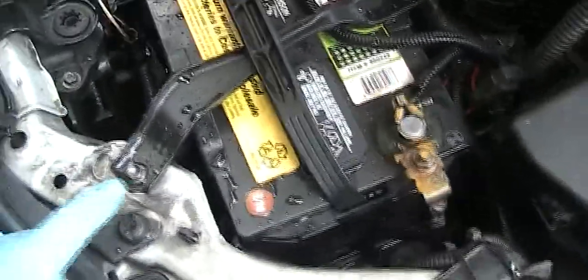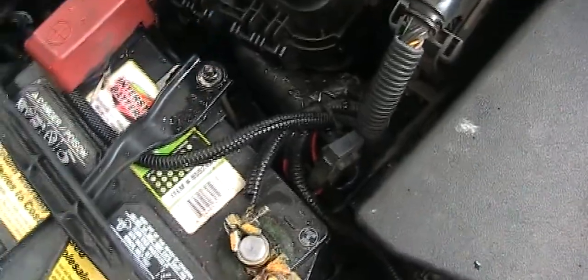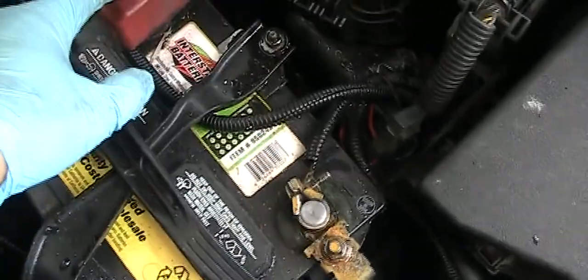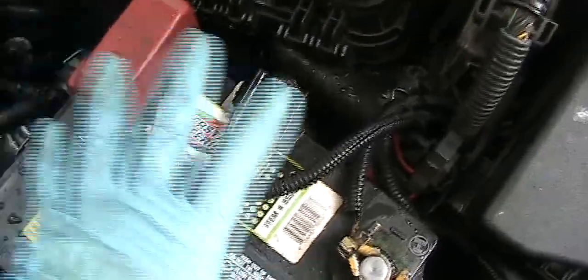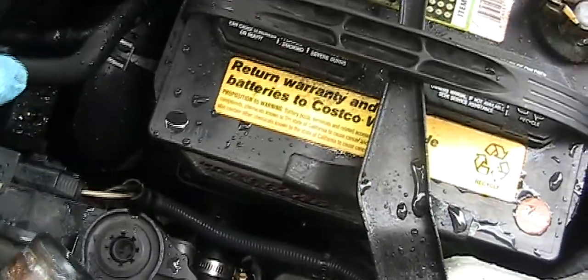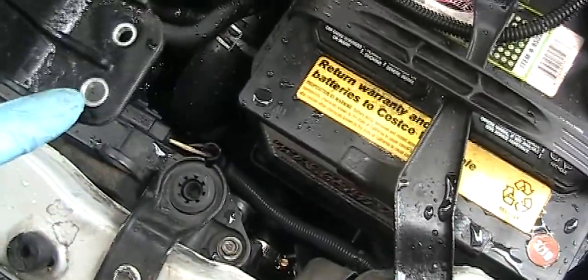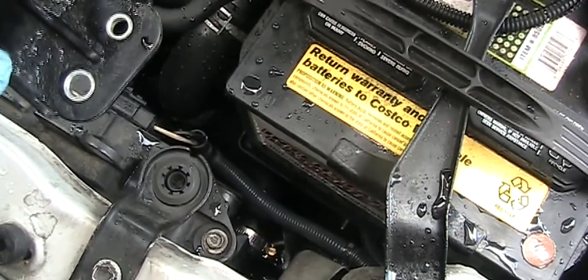In order to remove the battery, you have one nut here — 10mm — and a hook down there, so release it. Disconnect the negative battery terminal first, then disconnect the positive battery. Make sure when you remove the battery you don't touch anything. After that, there's the battery tray down there. Remove the battery tray and you will see something like this with two bolts on top, also 10mm. Just remove them.